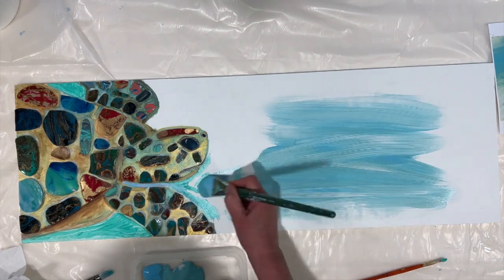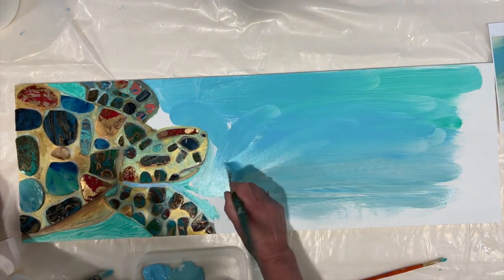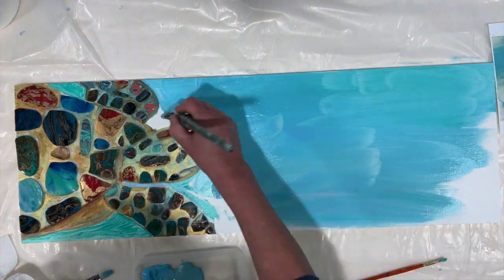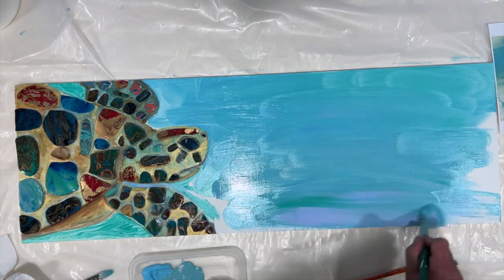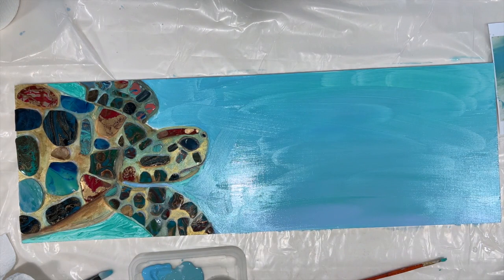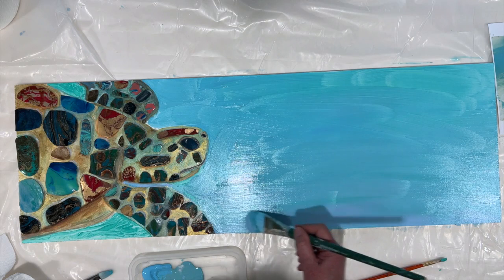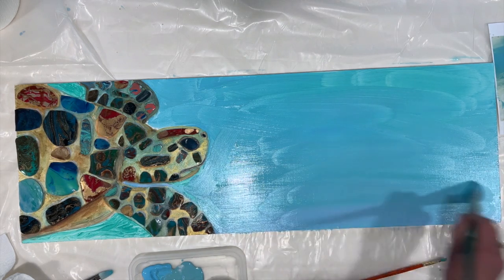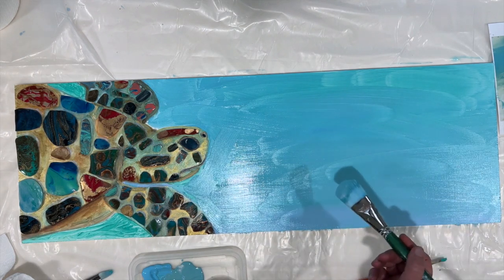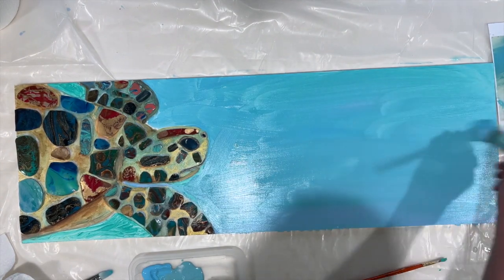So this is the watercolor and gouache layer on the turtle. I'm going to let that dry, and when it's completely dry I'm going to give it a second coat. Once that's done, I'll come back and show you the finished ocean, and then briefly show you the metallic pen I'm going to use on the edging. Stay tuned — watch this space.